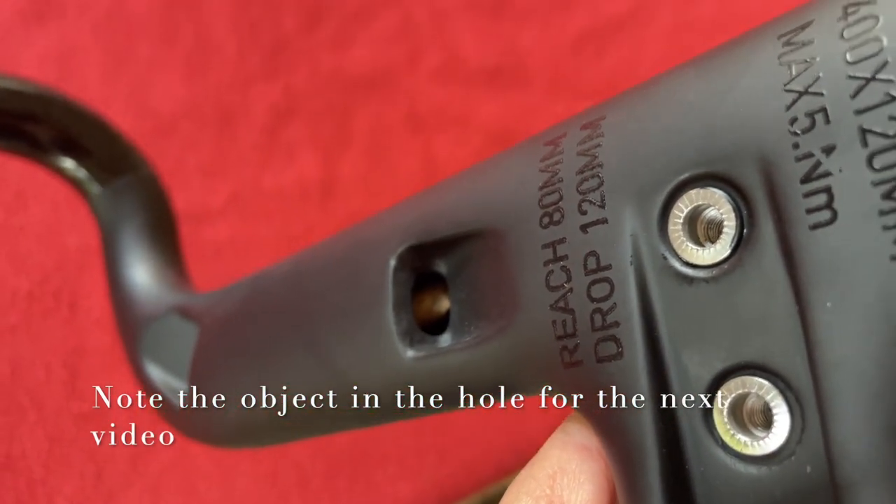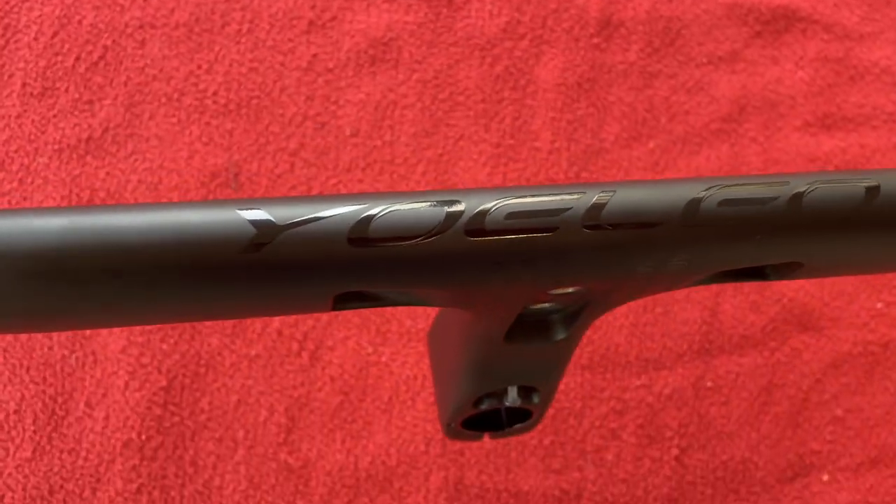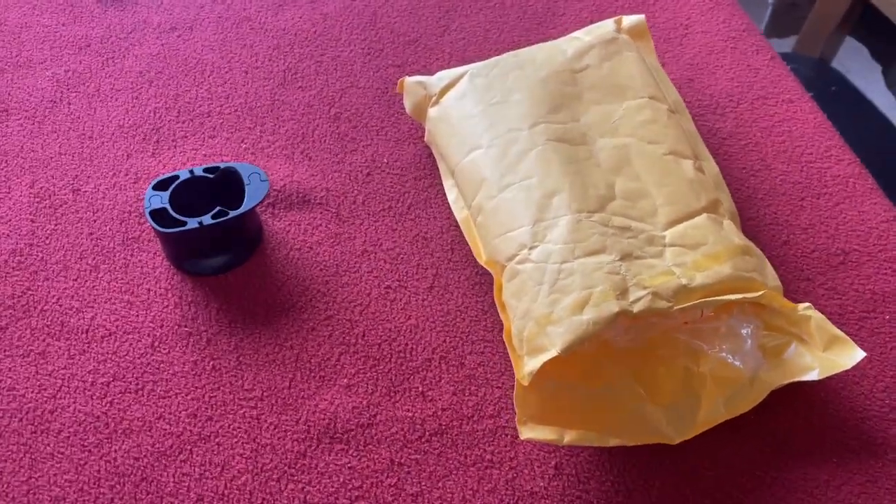Maybe the hole is a little bit small still — I'm not sure. These are the version 2 bars. We've got a brake cable and two Di2 wires on one of the sides. Clamps on both sides look nice. It's got the Yoleo name on the front — yeah, they look pretty cool.